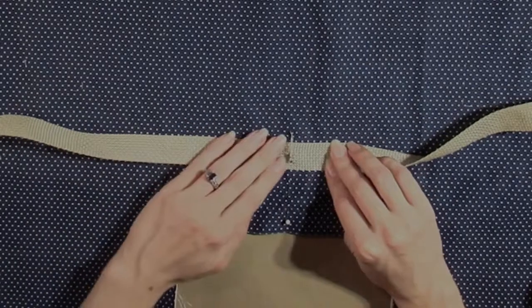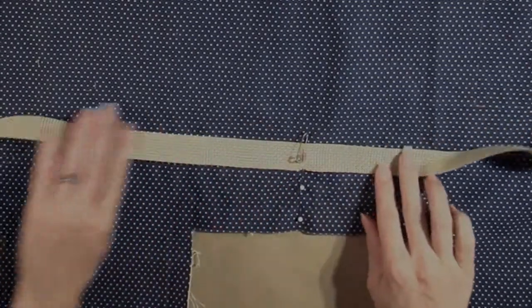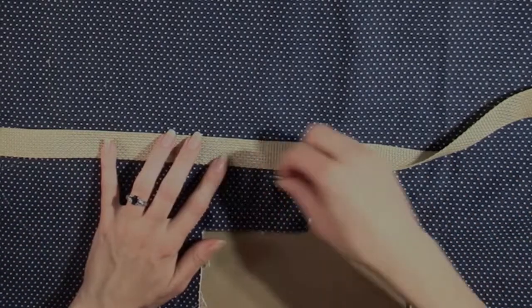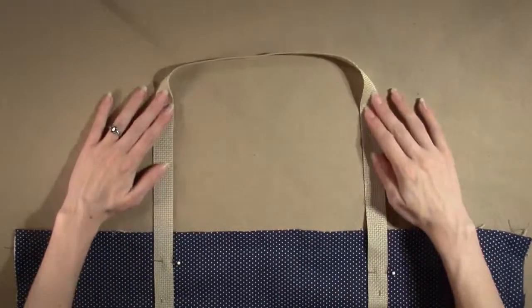Pin the webbing in place. The outer edge of the webbing should line up with the strap placement line. Continue to pin the webbing in place along this line until you reach the edges. Mark one inch down from the stitch line. The loop of additional webbing should hang off the end of each side, creating a handle.